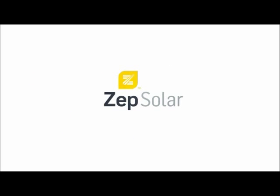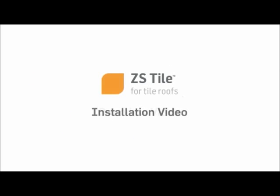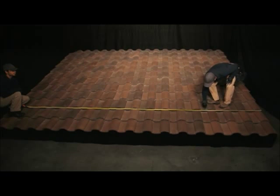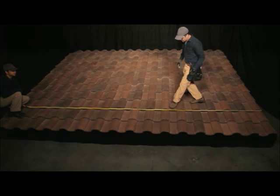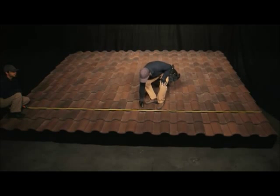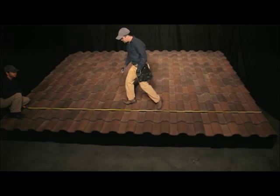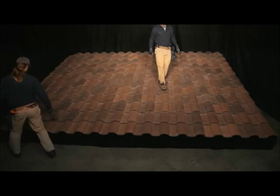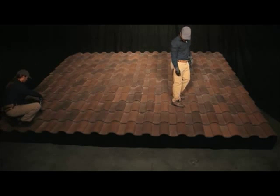This video demonstrates the installation of a Zep Solar ZS Tile Array on a curved tile roof. Using your Zepulator layout for reference, mark and then prepare the locations for roof attachments. ZS Tile can be used with various roof attachment solutions including tile hooks and standoffs. This video shows the installation of ZS Tile using tile hooks.